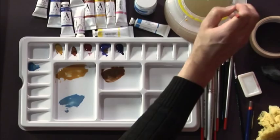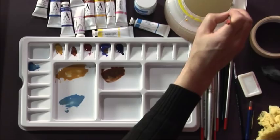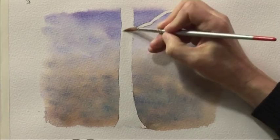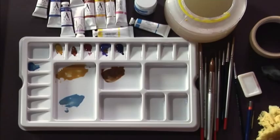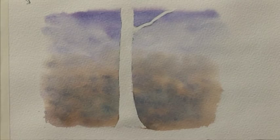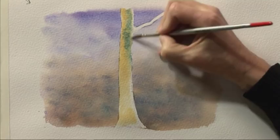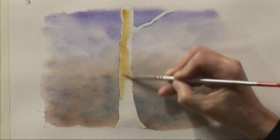I'm now going to take the number 8 brush, loaded with clean water, and just dampen the whole of the tree trunk. This will give me longer to work on it when I start to add the paint. And I'm starting at the lit side of the trunk with the wash of raw sienna and burnt sienna, that sort of orangey yellow. Just washing that in, and then straight away I'm going to add a touch of the cerulean blue.